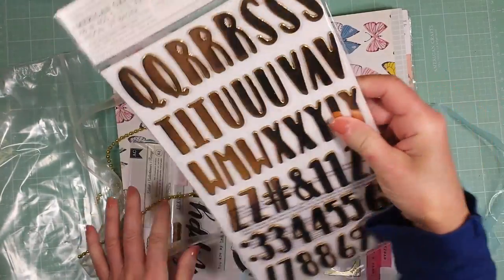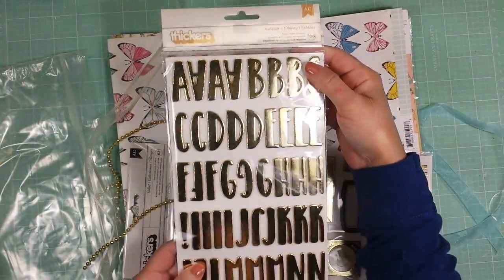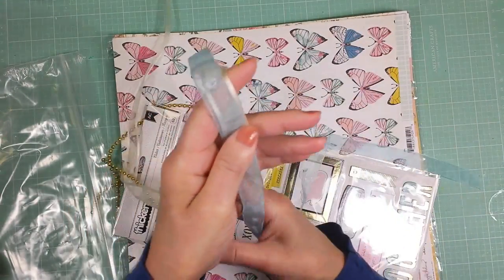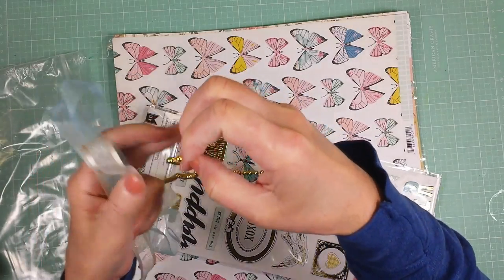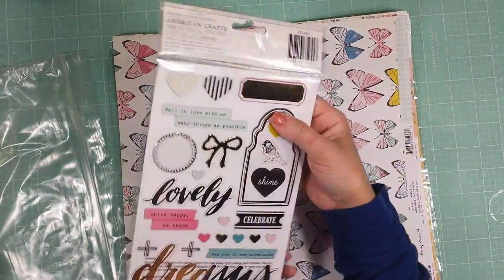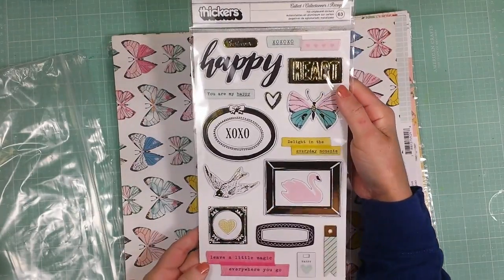Also you get this alphabet in gold color from American Craft. These two ribbons — it's like organza ribbon in blue and ivory, and this gold pearl premium ribbon. You also get this package of chipboard stickers from American Craft. So lovely.